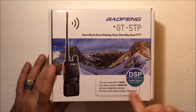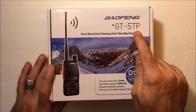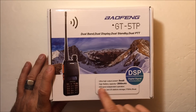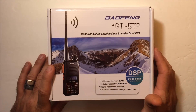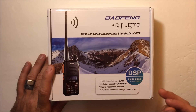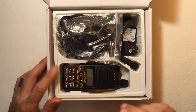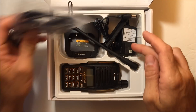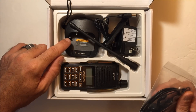Something like the GT5TP — or even the GT3TP — is basically the same familiar radio, but it says high output 8 watts. TP stands for tri-powered: supposed to be 1 watt, 4 watts, or 8 watts, and we're going to see on the power meter what it actually does. It comes with a higher capacity battery than the standard UV5R and has all the same features.